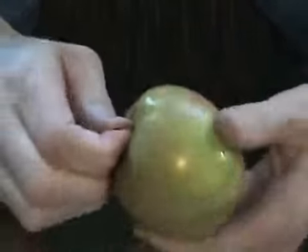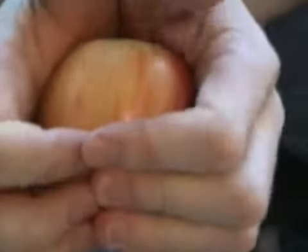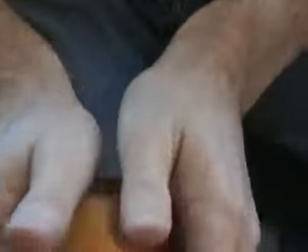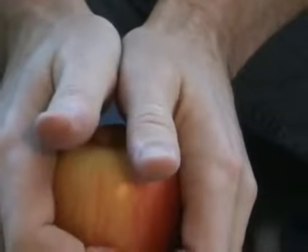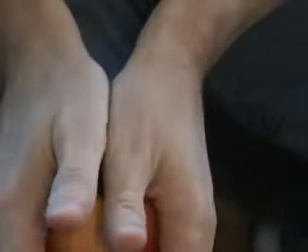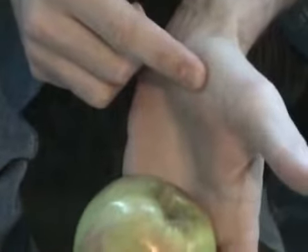First thing you want to do is get rid of the stem. Then as you pull up with your fingers, your thumbs are going to roll out. That works out so that the harder you grip the apple, the more it pushes out on the top of the apple.